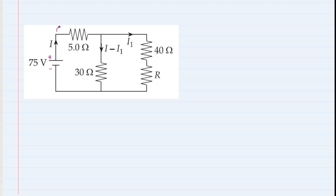Current I flows through the resistor and eventually reaches a junction. When it reaches that junction it's going to split up into two different values of current. From the diagram, we've labeled the current flowing in one direction I1, and the current flowing downward as I minus I1.